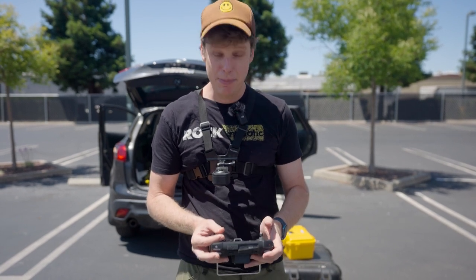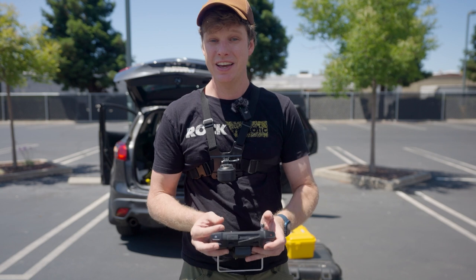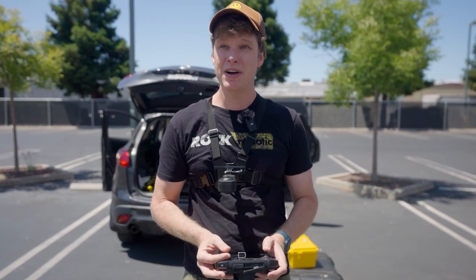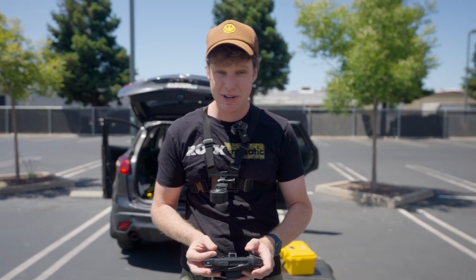Now I can go ahead and upload my mission plan and start flying. When I'm done flying the mission plan and want to come home, I want my last bit of the flight to also be this high speed straight section.